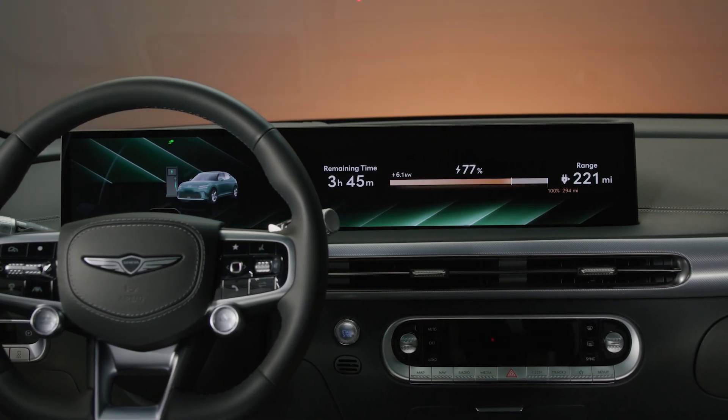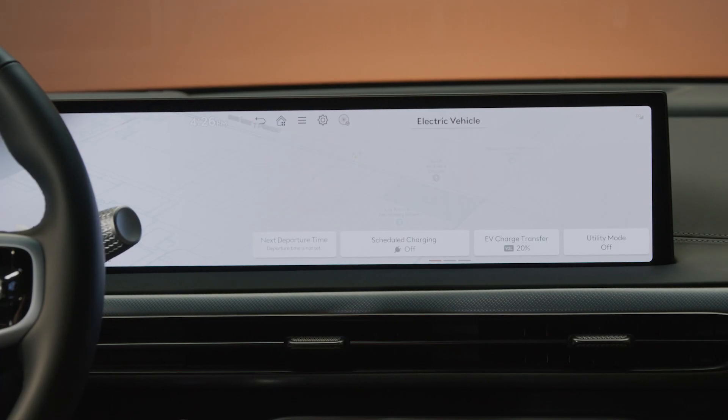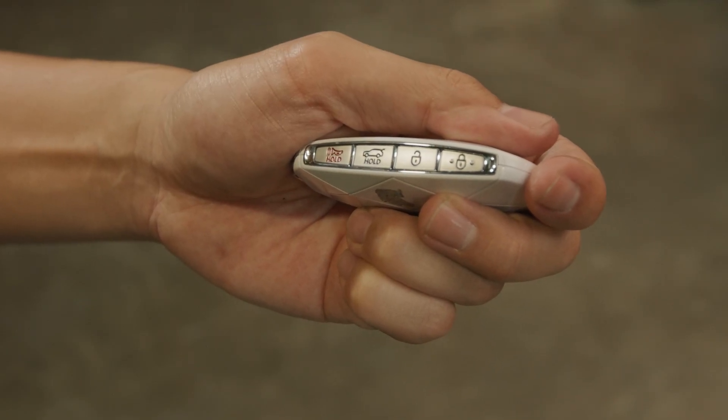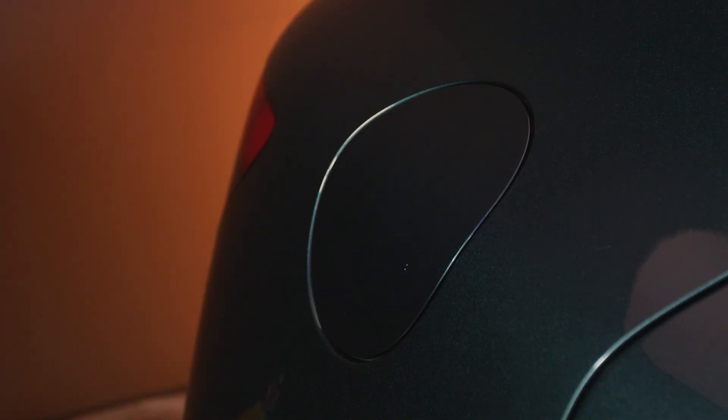After charging has started, to stop charging from inside the vehicle, press HOME, navigate to the EV menu, and then press the icon to stop charging. To stop charging from the outside, press the unlock button on the smart key fob, remove the charging nozzle, and then press the button to close the charging door.